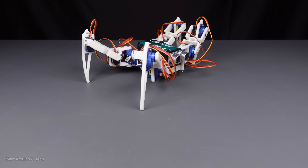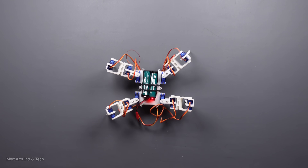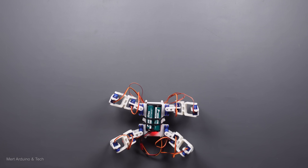Hi! In this video, I will show you how to make a four-legged spider robot, in other words a quadruped robot.